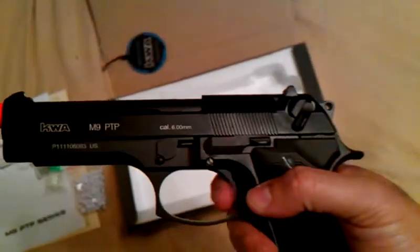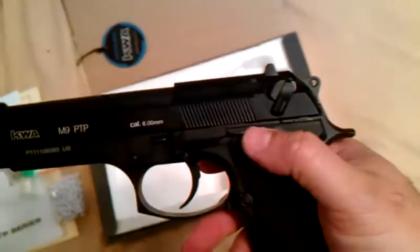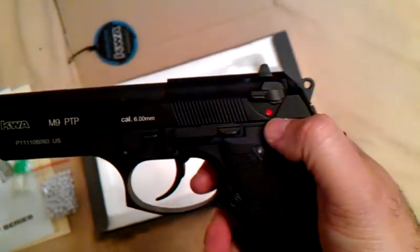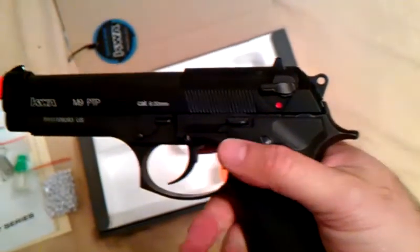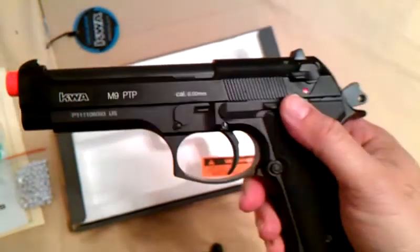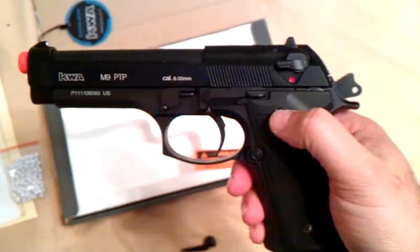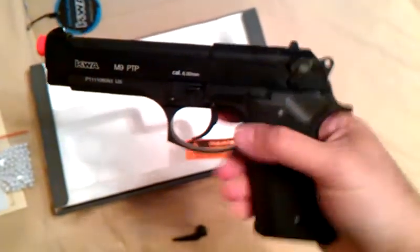With the safety on, it will not shoot. The M9 is a double action gun, so once you put it off safety, whether the hammer is cocked back or not, it's ready to shoot. If you cock it back, the hammer stays cocked back. This gun also features a very nice realistic decocker. Once you've shot and you want to put it back on safety, it decocks the gun and it's now safe again.